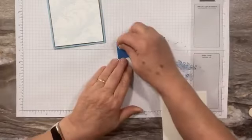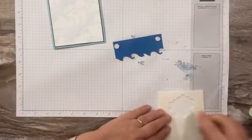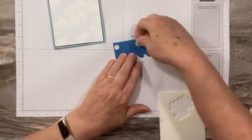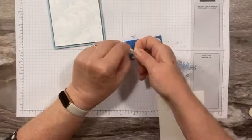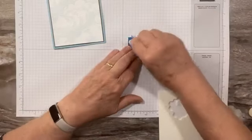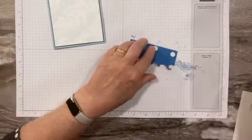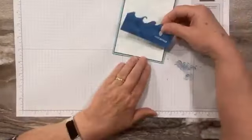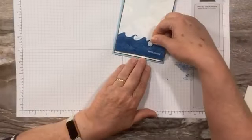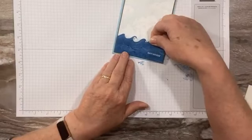We are going to pop up our waves, and I'm going to do three just across the bottom. I want to leave a gap up here because we're going to put something there. I'm going to cover up the white and leave the brown.